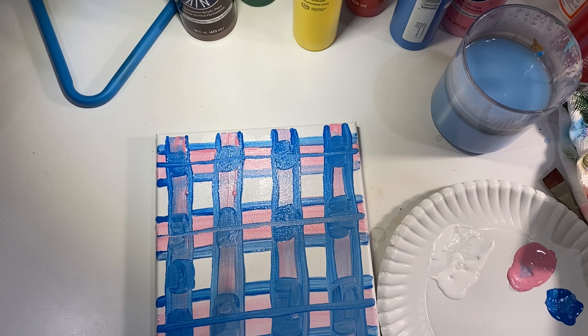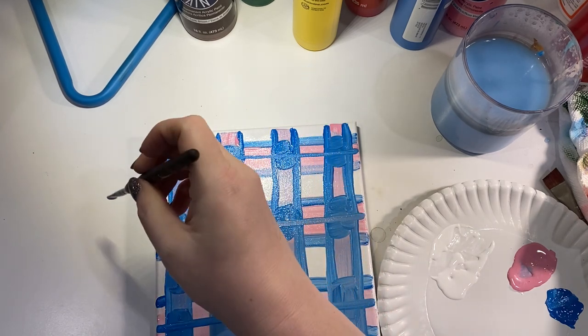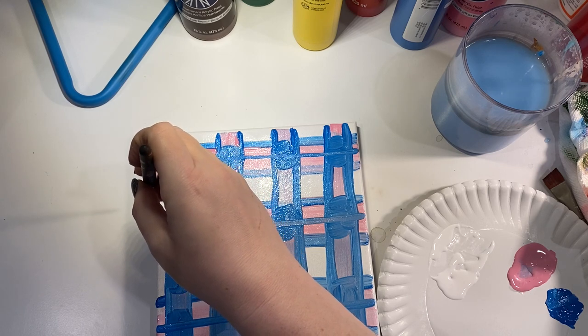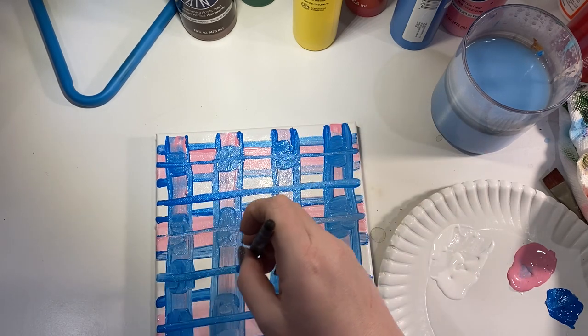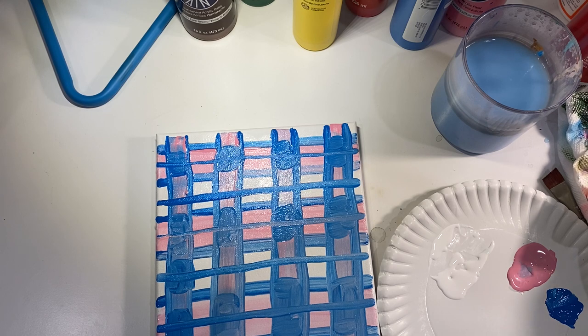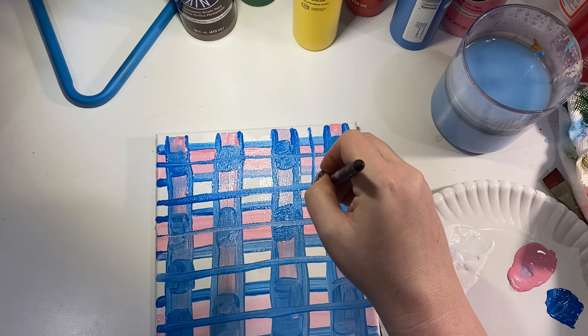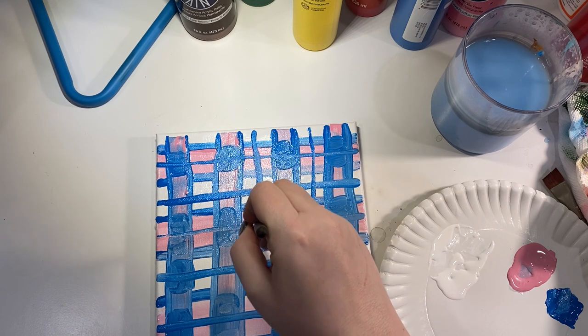Then we're going to do the same thing vertically. Actually, we're going to go down the middle of the white stripes as well — I caught my own directions there, because we want to break up that white and give it a little bit of contrast. Then I'm going to take my blue and go right down the middle too, which is going to give it some really nice texture and variation.